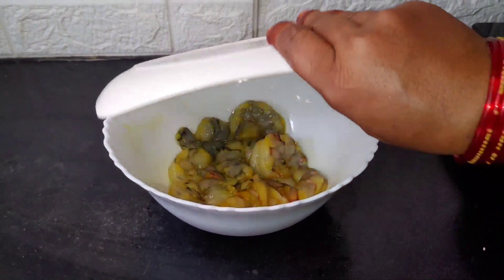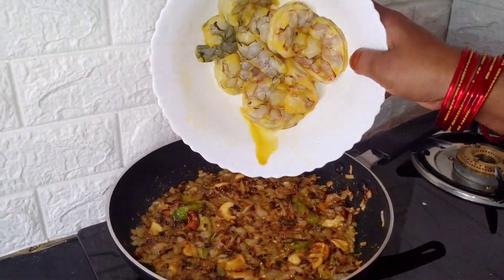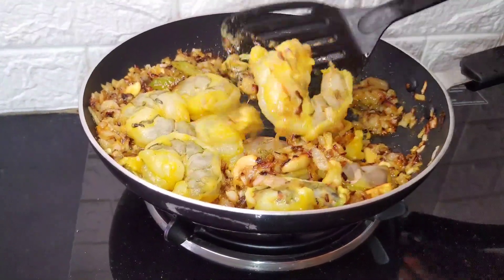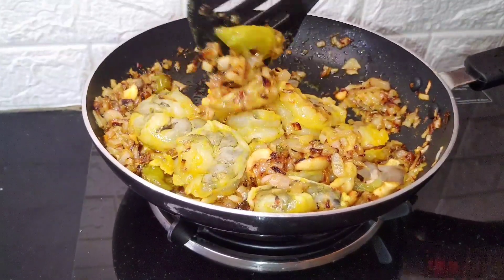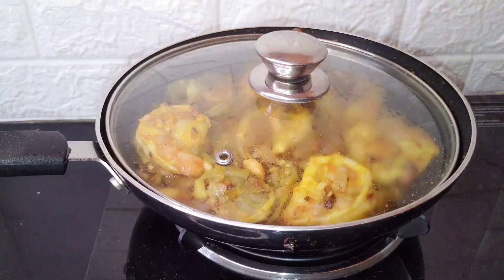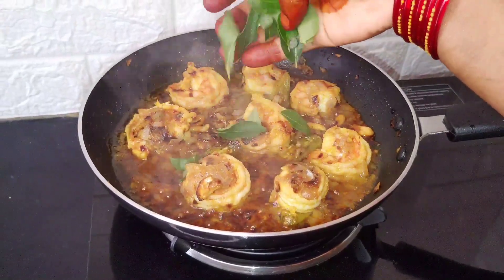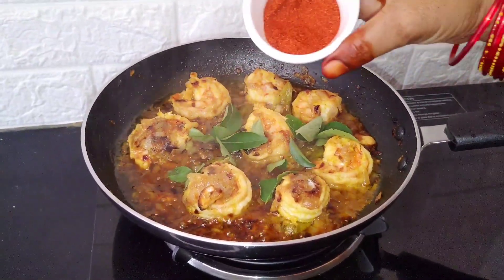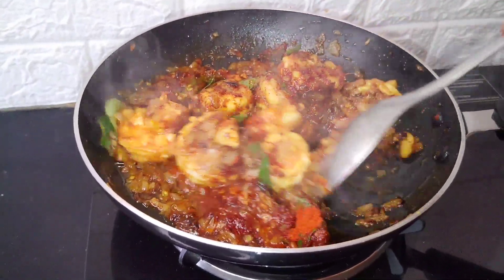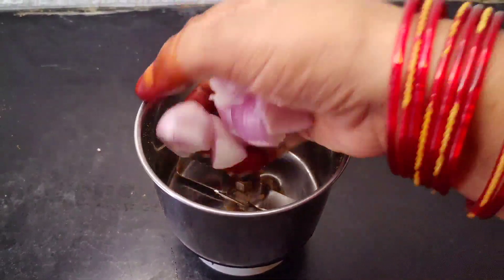I will take a step in the back of the bowl. I will put it in the bowl and cut it. Add 1 teaspoon of Kalp and put the tomato in the mix jar.